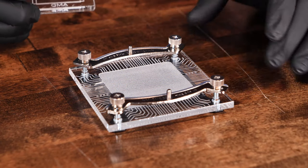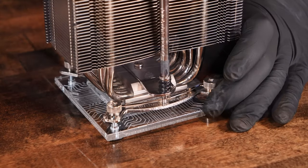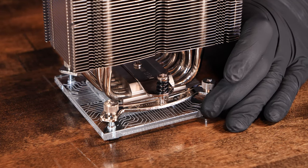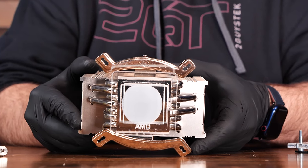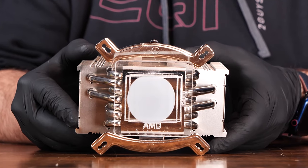First, we'll add the thermal paste on top of our acrylic CPU, add the CPU to our acrylic motherboard, and screw down the heatsink. As we screw down the heatsink, pressure is applied just as it would be when mounting the heatsink in your PC. Once we free the heatsink from the mounting bracket, we can see the results through the clear plexi CPU, and see the AMD and Intel etchings showing where the outer edges of the respective IHS are.